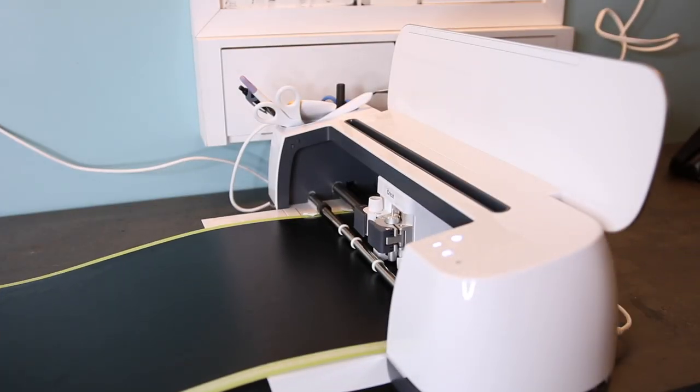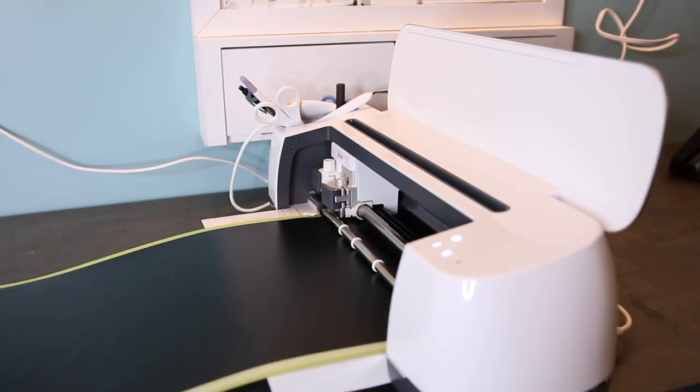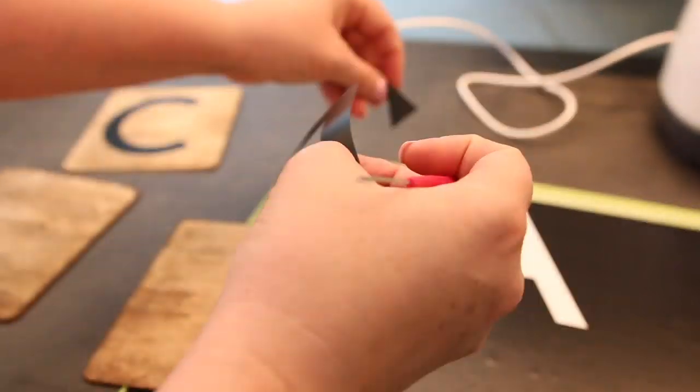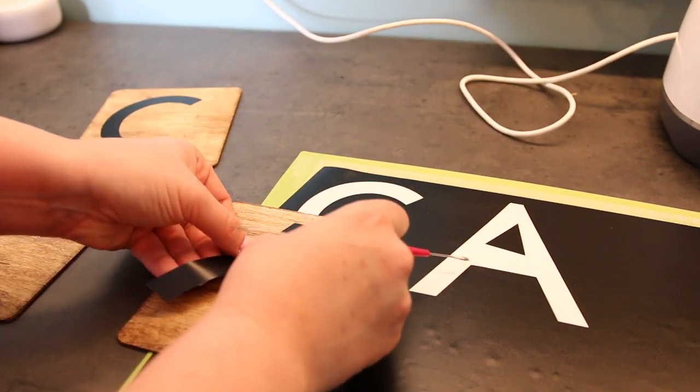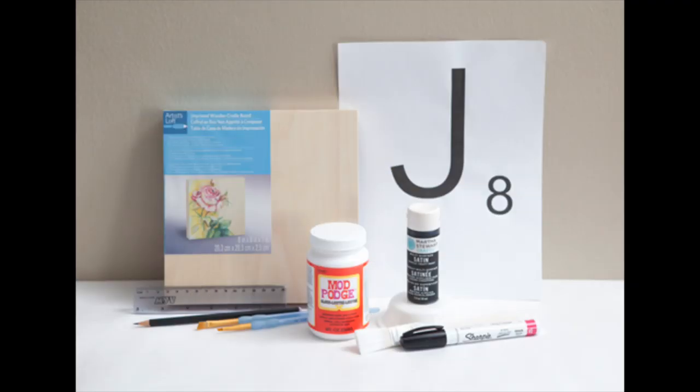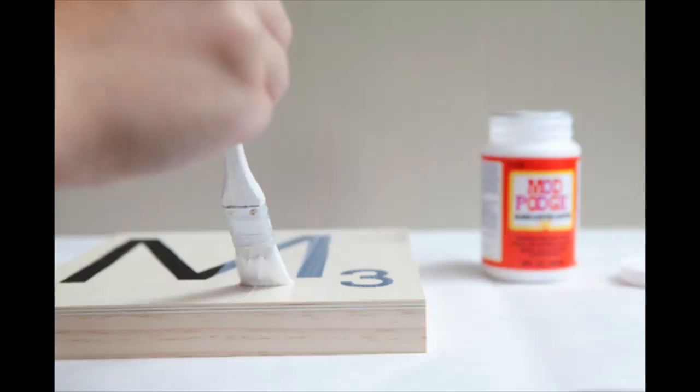I decided to use my Cricut to cut the letters and the numbers — not any special font, just the font that came with it — and then I peeled it off and stuck it on. But you can buy these letters from Michaels, they even have some at the Dollar Tree, or you can create your own using a Sharpie pen, or you can print them off and do Mod Podge. There are so many options, and I'm gonna put links down below.